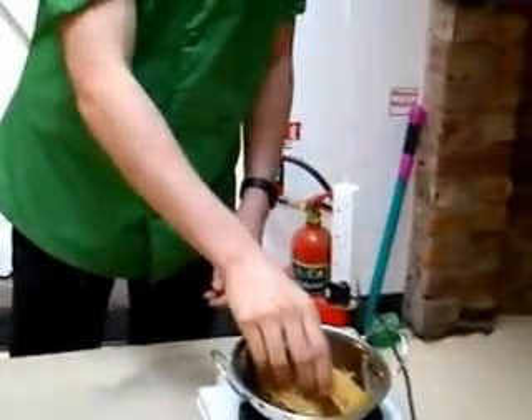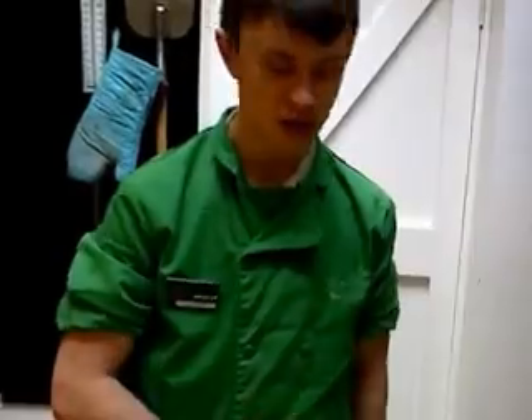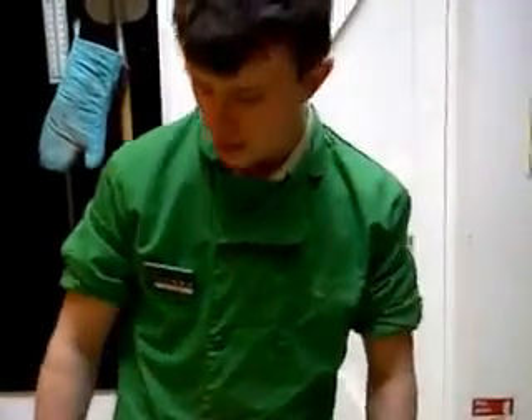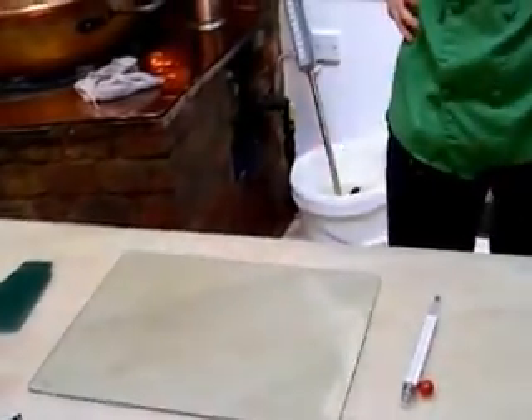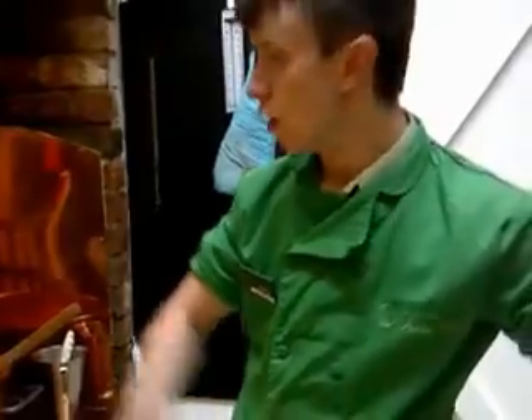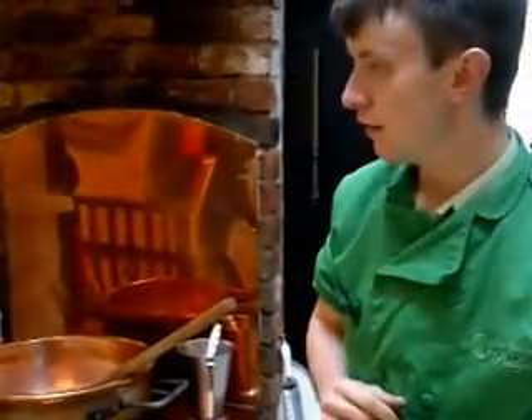We're going to pop this into the pan here and we're just going to work this to melt. Basically this is going to turn into a gooey, molten liquid sugary fudge substance. And then what we're going to do is we're going to be pouring it out here on this wonderful glass slab here. We're making it in basically a scaled down version of what that chap down there is doing. You can see he's making the fudge and then this is going to be sold in the shop. But today we're going to be using home kits.